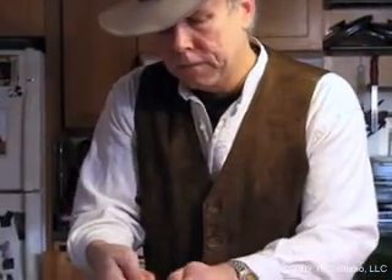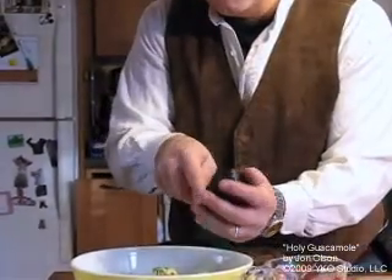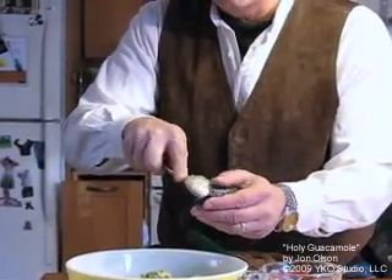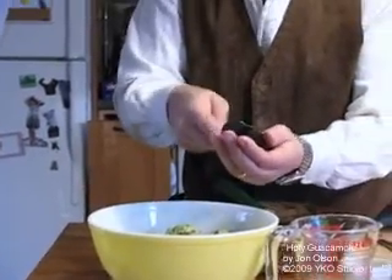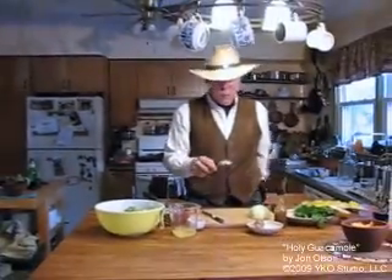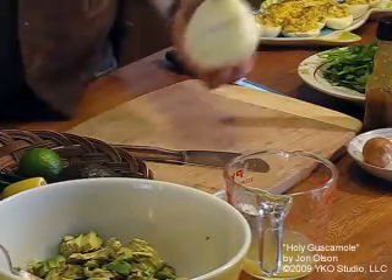When you're picking your avocados, I generally like them to be fairly firm — they should yield just very slightly when you squeeze them. If they're really soft or even noticeably soft, they're a little bit too ripe for me. As long as they're not really soft, you don't have to worry too much.